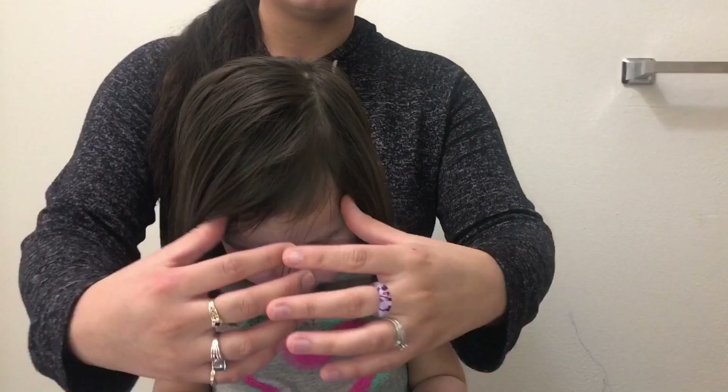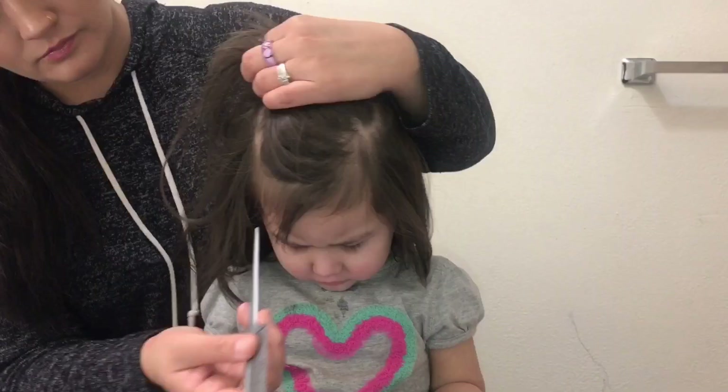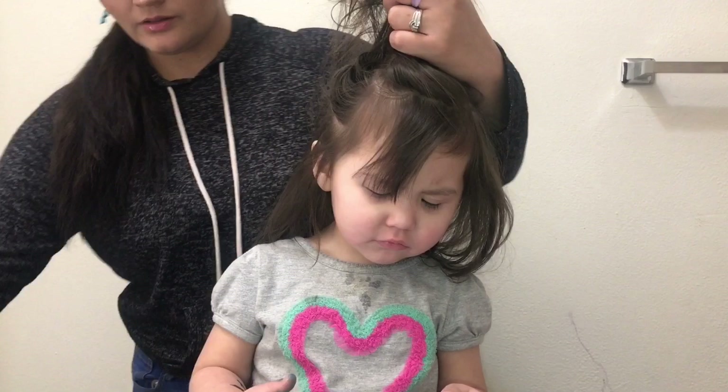First thing you're going to need is a brush as well as some water to wet their hair, a clip to part their hair and get it out of the way, and some haircutting scissors. First thing I'm doing is making sure there are no knots so that the hair is easy to work with. You're also going to need a rat tail comb.